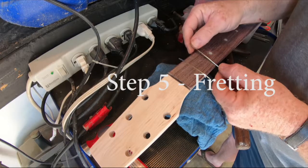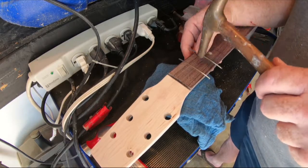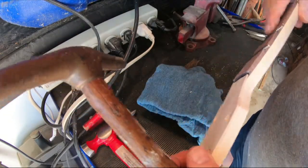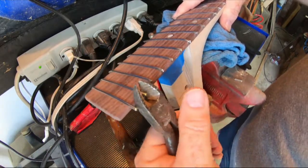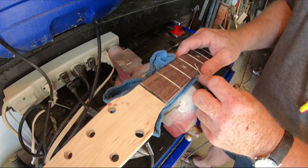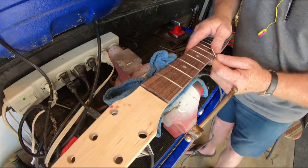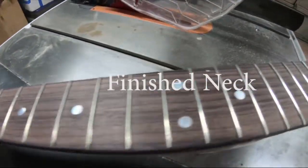Now this is step five: fretting. I get my fret wire from a company called StewMac out of Ohio — great folks to deal with. I've got a little anvil set up and I use a brass hammer because this fret wire is nickel silver and I don't want to damage it. A larger hammer could put marks in it. Once the frets are pressed in, I cut off the ends with cutters as close as possible, then comes the long tedious process of taking small diamond files and filing those ends to the right crown. You want them sharp but very playable — probably a couple hours just doing this alone.